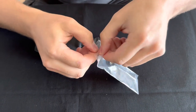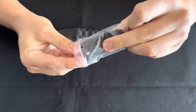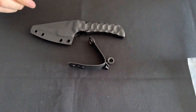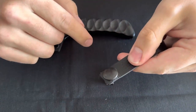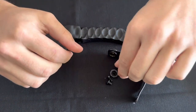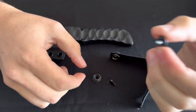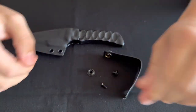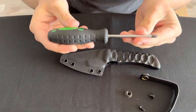The soft loop will come in kit form. Remove the kit from the bag. In the bag is the soft loop with a pull-the-dot button snap already in place. We also have the button base, the post, and then the screw. All you need to set up your knife with any mount is a Phillips head screwdriver.